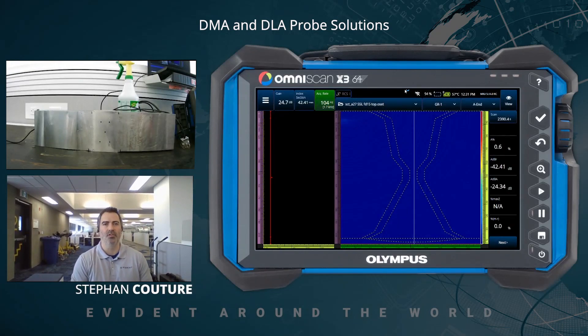Hello everyone, Stéphane Couture here with Evident Canada. Today let's discuss DLA and DMA probes. There is a vast offering in our brochure, ranging from smaller probes to bigger probes, and a legitimate question is: what probe do I use when? What probe model covers what range of thickness? Let's hopefully answer that question today.